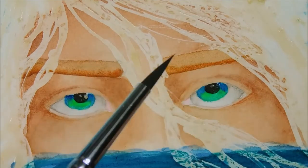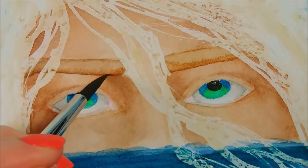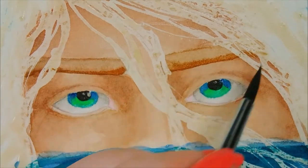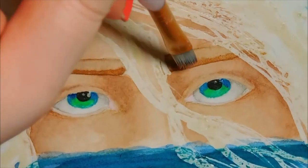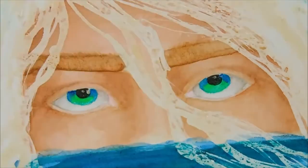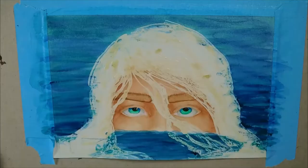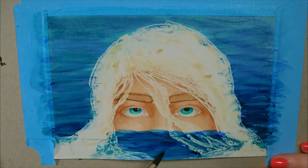For the eyebrows, I made the darkest part at the bottom since that's where I want the shadow to hit. Then I took a flat brush and pulled the color upwards towards the top of the brow to create a soft, feathered, hair-like texture. I'll let that dry and go in later with colored pencils to define them.